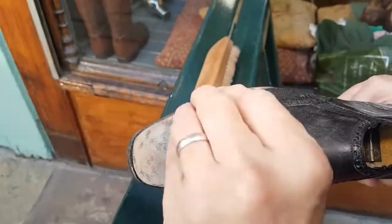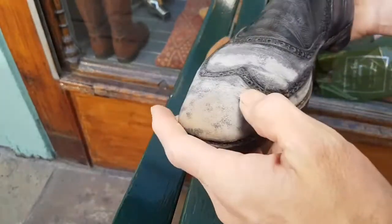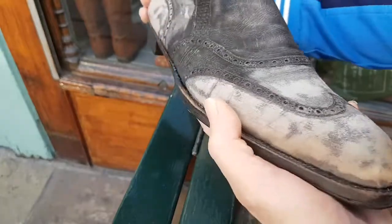That sinks in and plumps the surface, then you can rub a bit of friction on the surface and that makes it smooth — taking it from this buckskin-nap texture to a very shiny surface before polishing.